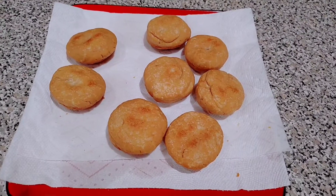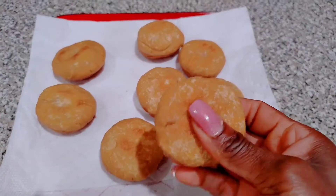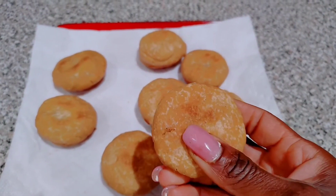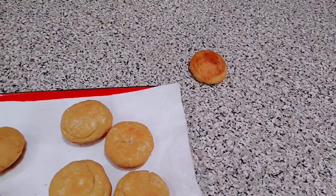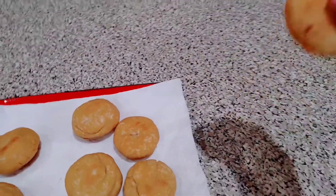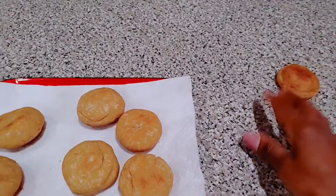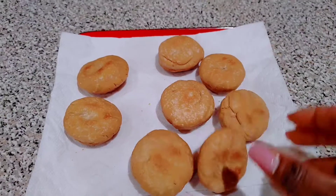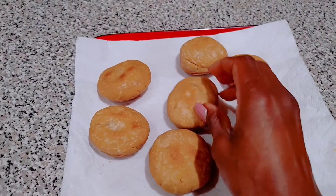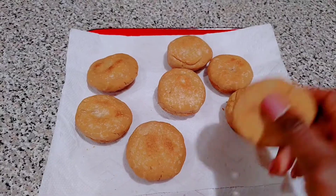These dumplings are hard like a rock — well, a little squishy in the middle but really hard on the outside. Oh my gosh, and this is with the gluten-free flour. I actually ate one whole dumpling — the one I was eating, I finished the whole thing.